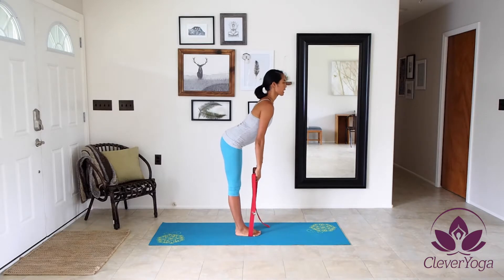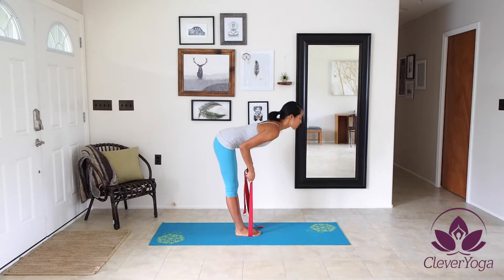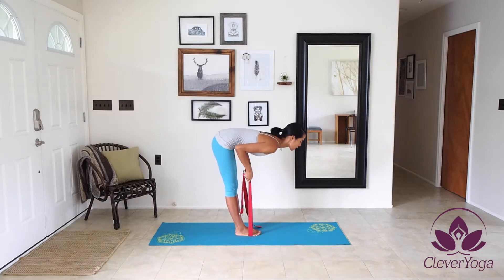I'm going to make sure that my back is nice and flat and my core is tight. And then using the strap, I'm going to pull my torso down towards my legs. I'm going to focus on my belly button towards the tops of my thighs.